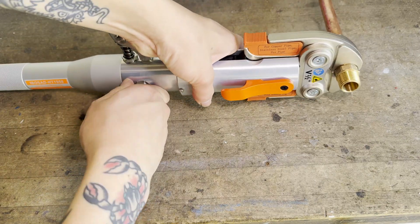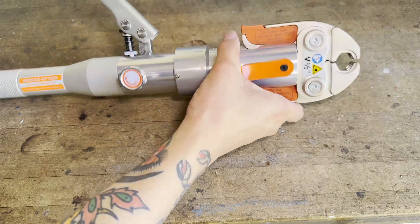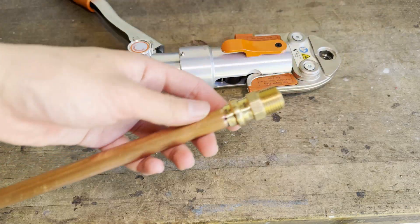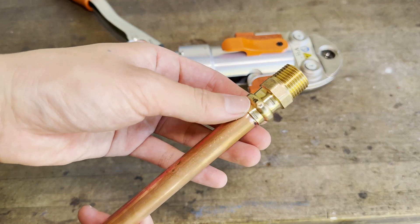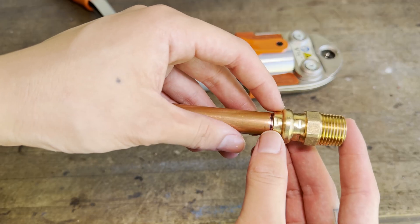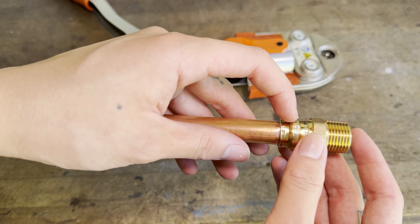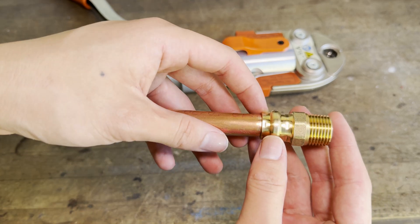After pressing the joint, I can then retract the jaws by opening this oil valve, and then with a quick squeeze I'm able to remove the jaws from the fitting. I can tell that this press joint has been made correctly because there are those flat indentations on both sides of the O-ring groove, and the O-ring groove itself has been compressed. There are no sharp edges, and everything looks good, so let's pressure test it.